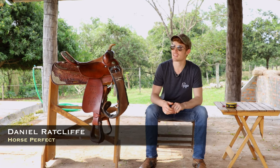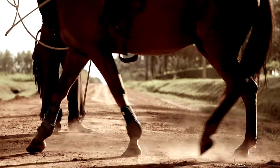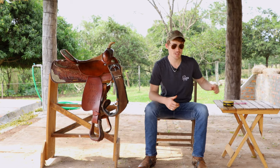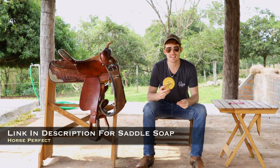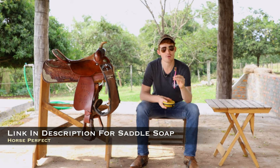Hey guys, welcome back to another video. So today we're talking about cleaning saddles. A couple things you're gonna need for this is some kind of saddle soap or cleaner, and a toothbrush is super helpful.